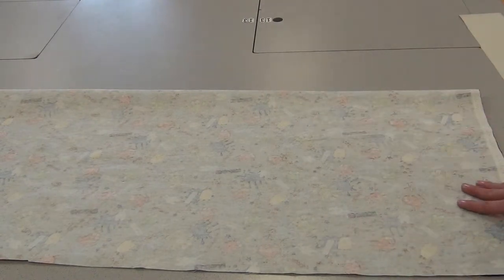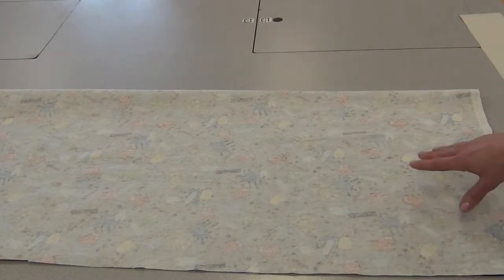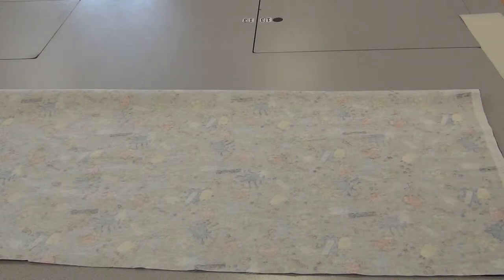Now, if you have pre-washed your fabric or if your fabric is wrinkly, you may want to press it first. Mine is in good shape, so I'm okay.